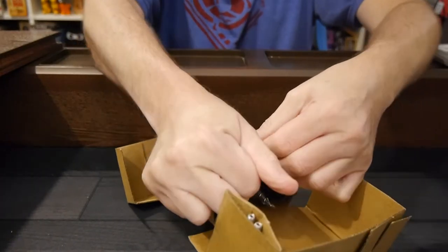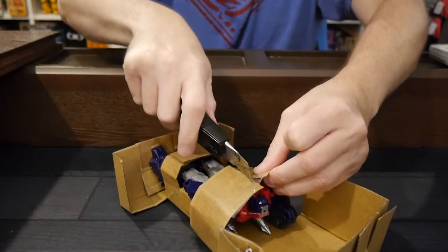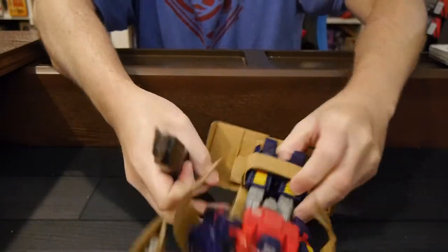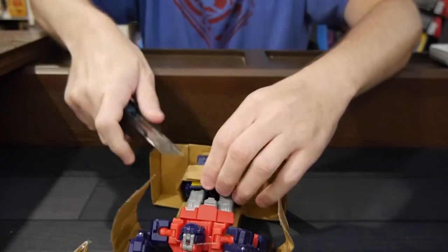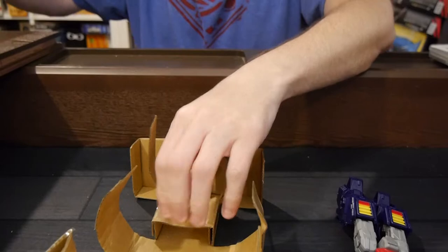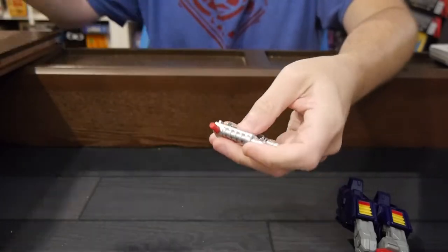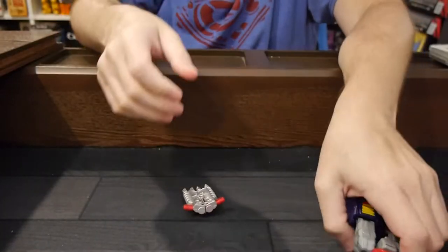This is intriguing packaging. Well, that's definitely different — no twist ties here. It's a whole bunch of cardboard. That was actually really interesting.